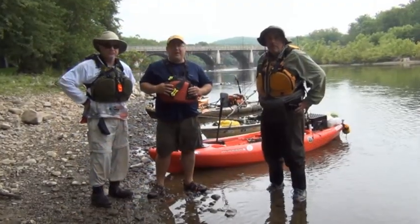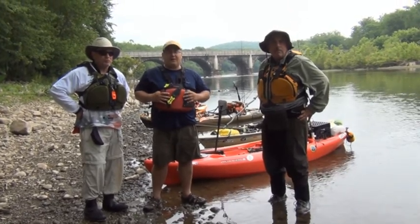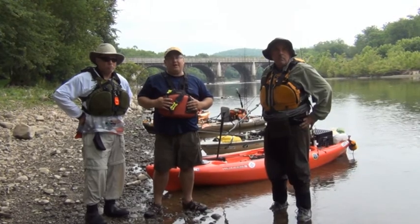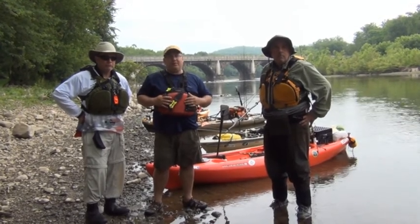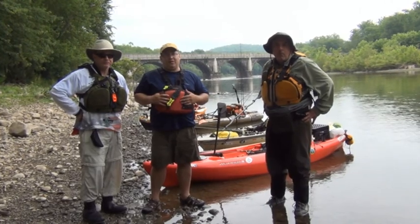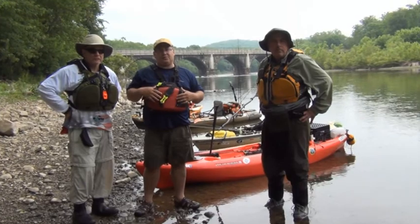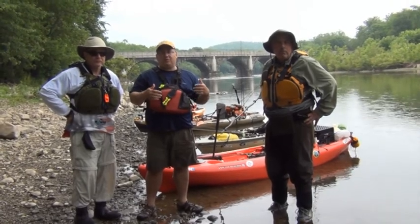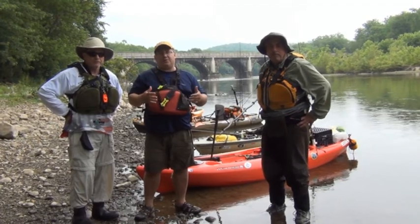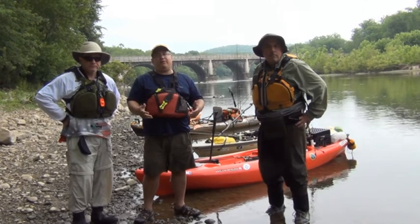We're at day two of the boot camp. We pushed off — we woke up at five o'clock this morning, got some breakfast, put our gear away, and were on the river around six o'clock or so. The first day of boot camp, we really honed in on presentation and the location of the fish. The location was mid-river — we didn't find anything on the bank. The presentation is a real finesse: small two-inch, two-and-a-half to three-inch baits, just dragging them on the bottom. That's pretty much what we did the first day. We caught a good number of fish, but not very big fish.